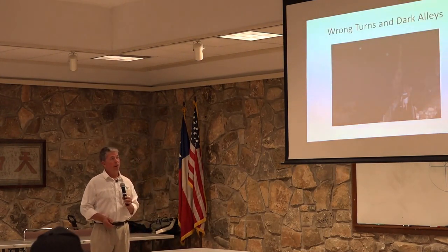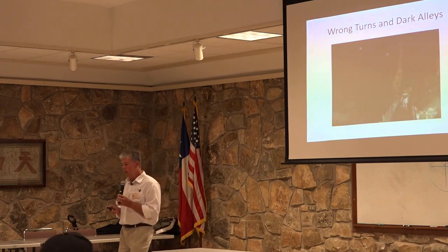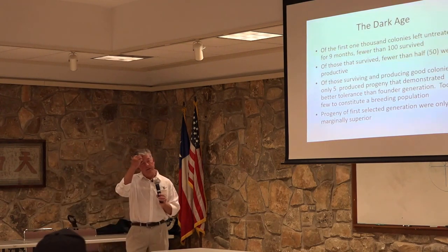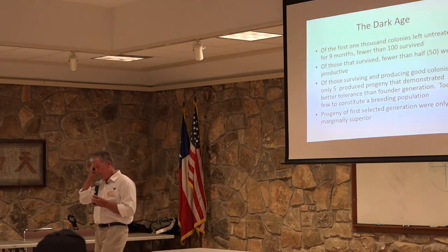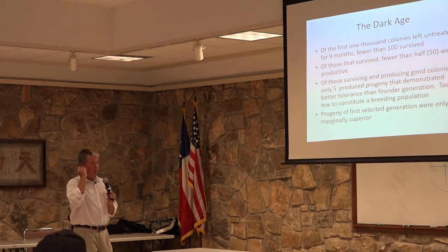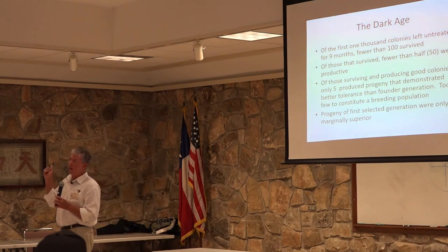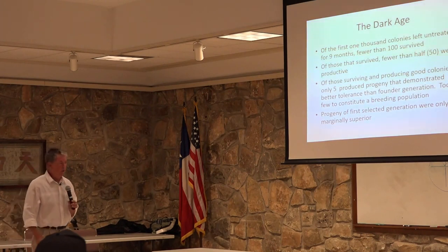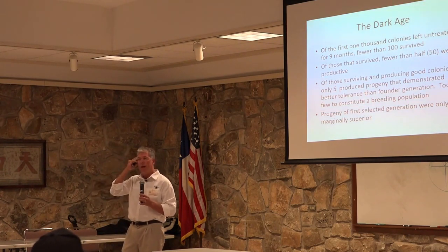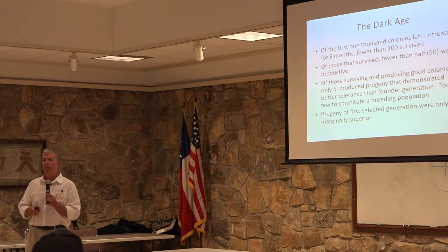In the beginning we had many wrong turns and dark alleys — it felt like navigating Carlsbad Caverns without flashlights. The first year of selection, we left 1,000 colonies untreated. Of those, only about 100 survived, and some of them were barely alive. Only about 50 were able to produce any surplus honey at all. And when we started trying to raise queens from those 50 and evaluate how effective the progeny were at resisting varroa mites, we found almost no progress — only 5 of those colonies had progeny that were measurably more tolerant than the original queen.